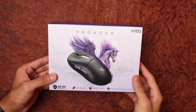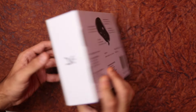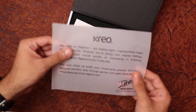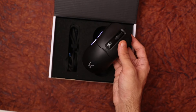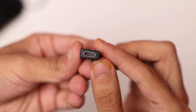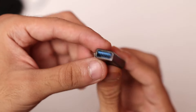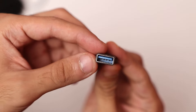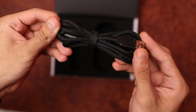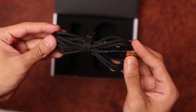Honestly, the Pegasus really impressed me right from the start, right from the unboxing experience. You get this really nice packaging, and inside you get some of the most premium accessories I've ever seen with a budget mouse. You get the mouse itself and the 2.4G receiver, but you also get this dongle extension that is USB Type-C to Type-A and it's actually made out of metal. It's really good quality — I compared it to the dongle extension that you get with the Superlite and this is better.